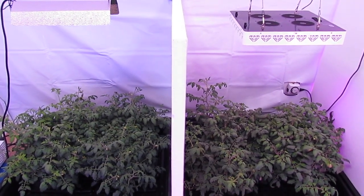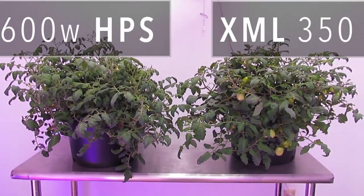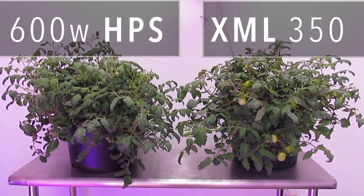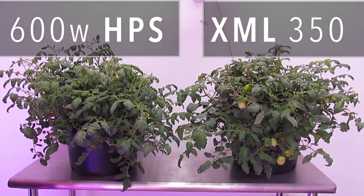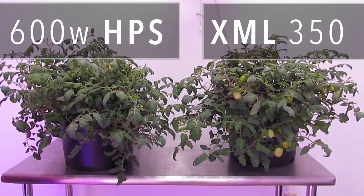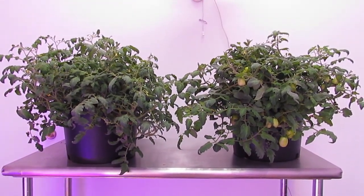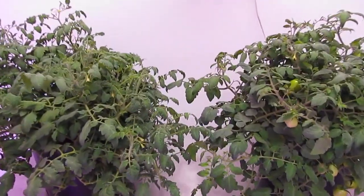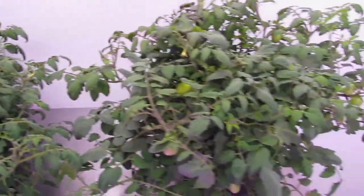We pulled the plants out of their stalls and put them up here on the table. Just like in the video you saw earlier, on the left hand side we have the HPS plant, and on the right hand side we have the plant that was under the XML350. If you take a quick look at them, when you put them together there are obvious structural differences — you can see the leaves are larger on the left hand side.